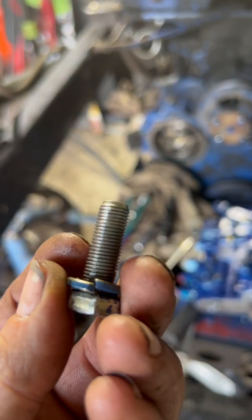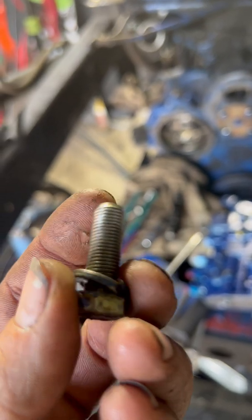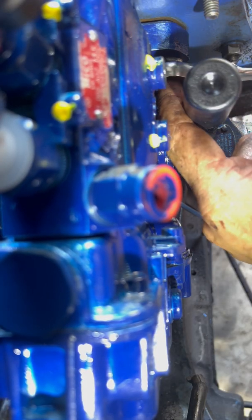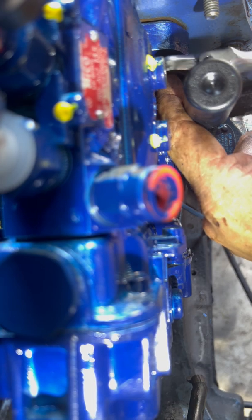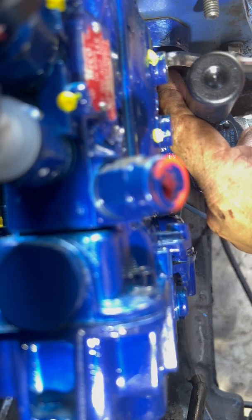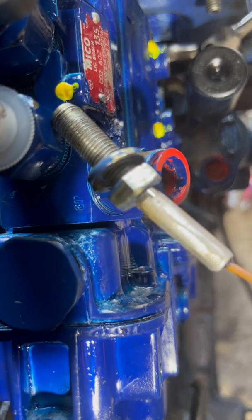These bolts are nasty. I chased these bolts out — M10 by 1.0 I believe was the tap I used. Make sure they're good and clean; you can see they started off life really rusty and gnarly. These are the easy ones — anybody, even grandma, could do this one. That hard one though — sometimes you have to be smarter than what you're working with.